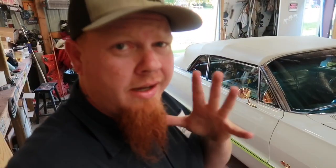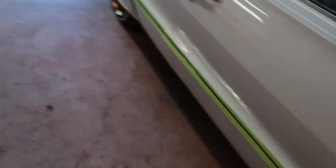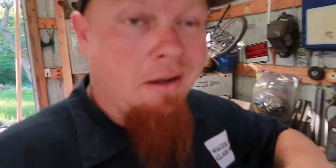Got the first tape stage done, got it taped off so I can run the scotch bright down it and get it sanded. There it is — got both sides like that. We'll get this sanded down, get the tape peeled off, put some more tape back on, and start spraying.